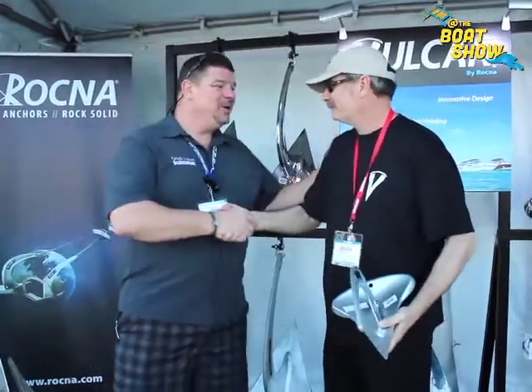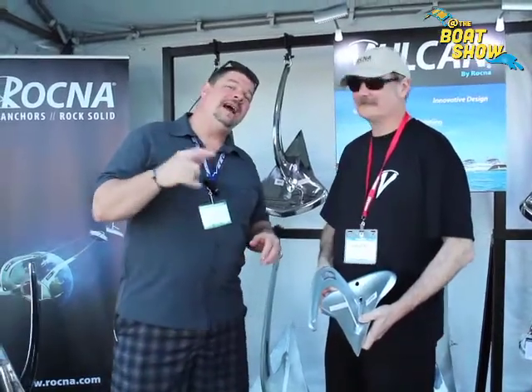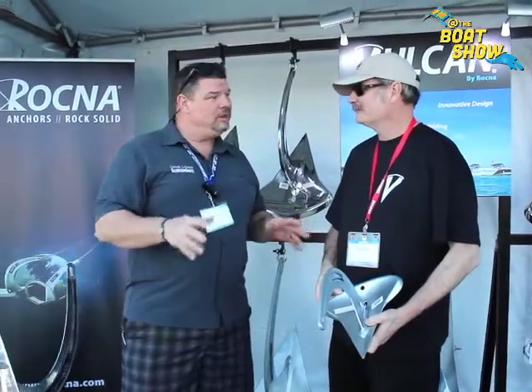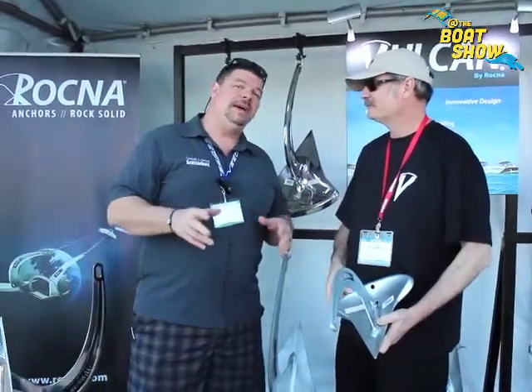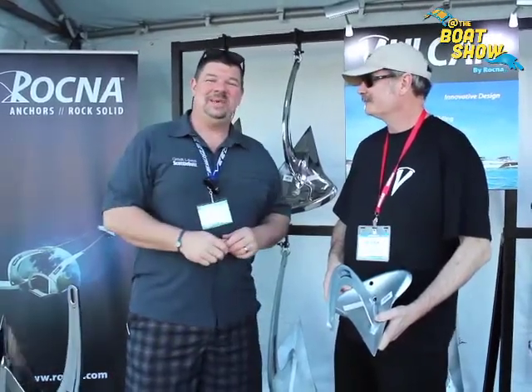Outstanding, my man. Thank you so much, Mark — great new product, I'm sure it's going to go far. Everybody make sure you go to rockna.com to find out all the information about the anchor that's going to fit your boat the best. Take advantage of the new technology — I highly recommend it. Thanks so much for your time and we'll see you out on the water.